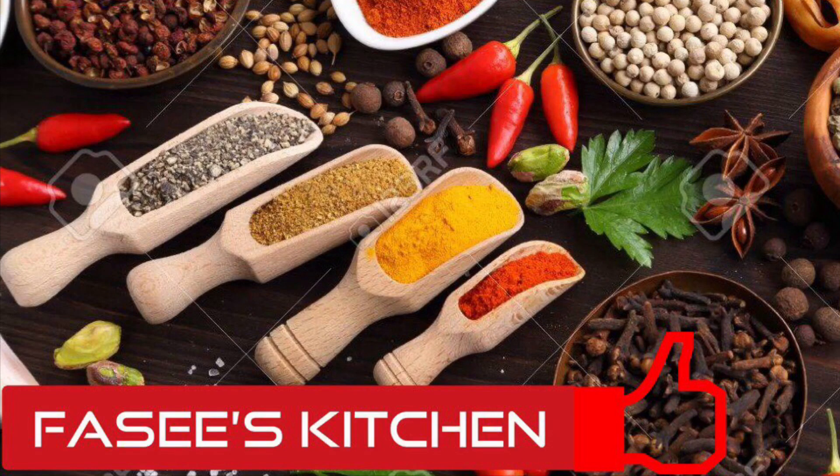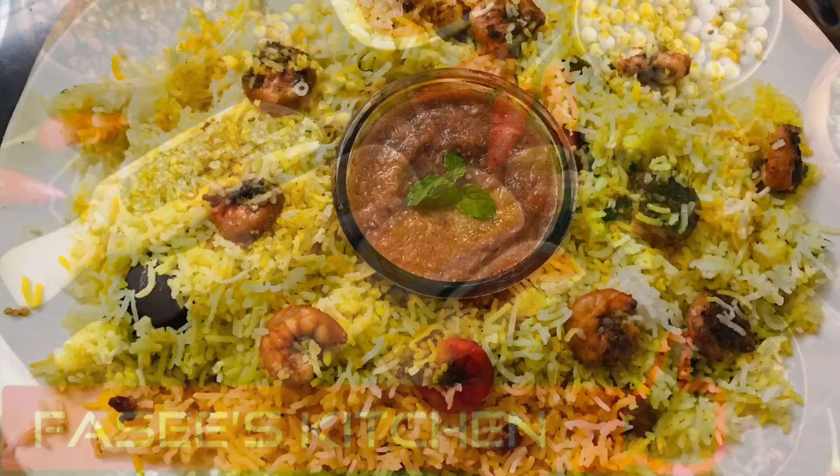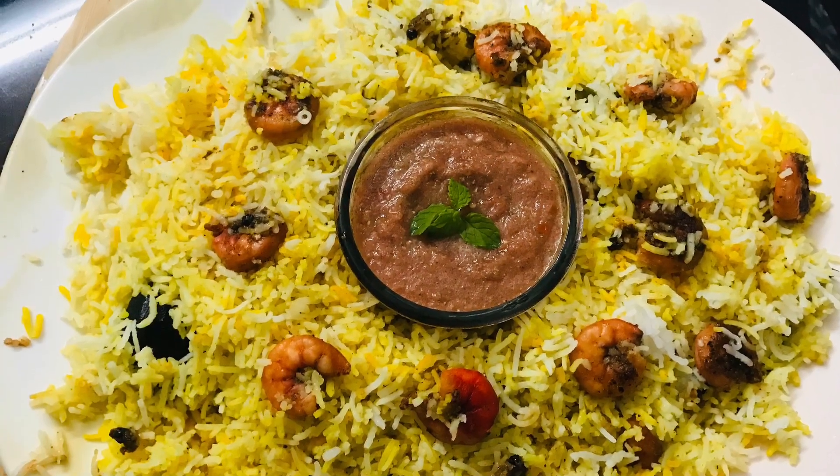Hello friends, welcome to this recipe video. Today, I am going to make a very simple recipe.